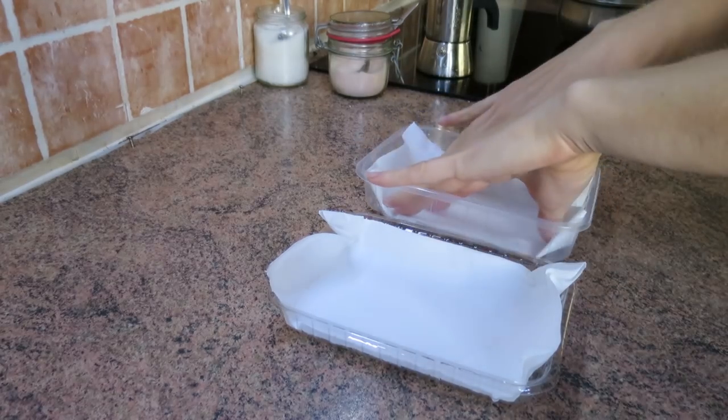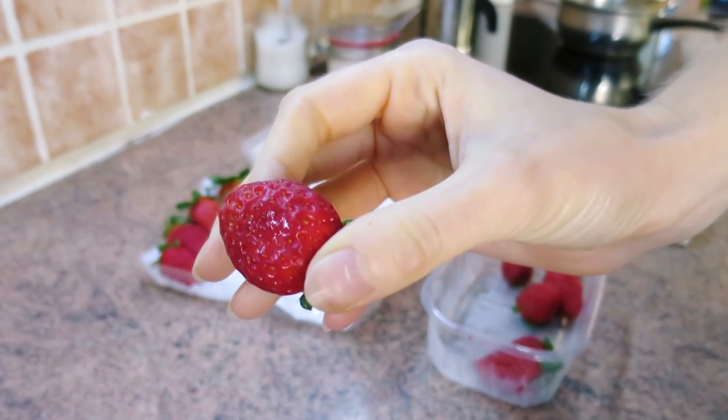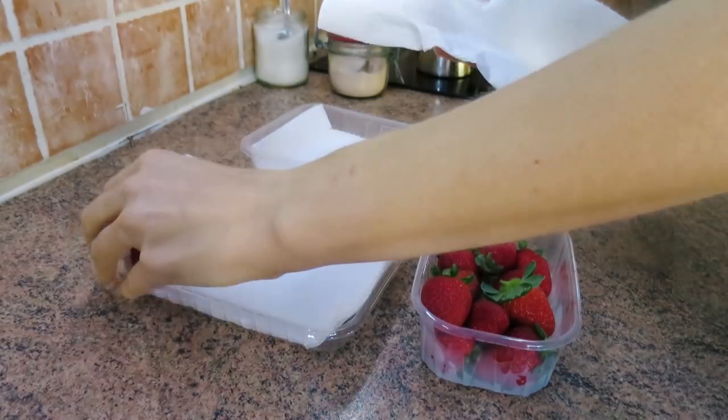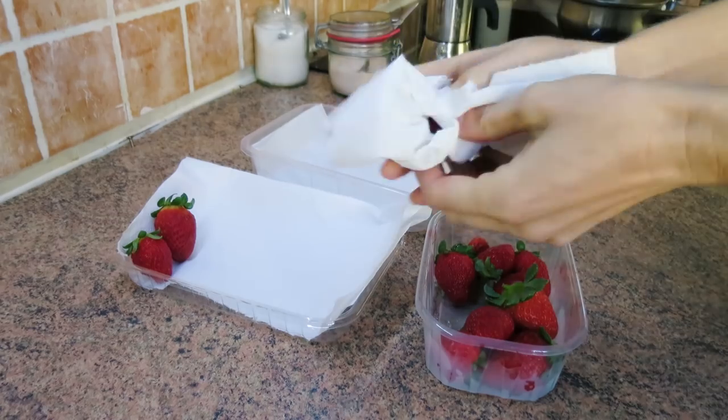Then take all of your strawberries one by one and check them. If there are any that are rotten or kind of smashed, take them out and eat them because they will rot everything else. The ones that are really good and totally healthy, you have to dry them. With a kitchen towel, just dry them one by one and stand them up in the tray like this.